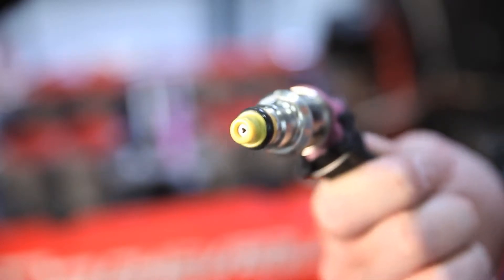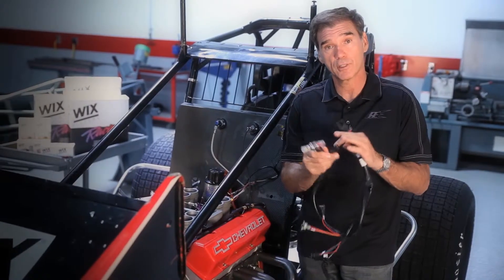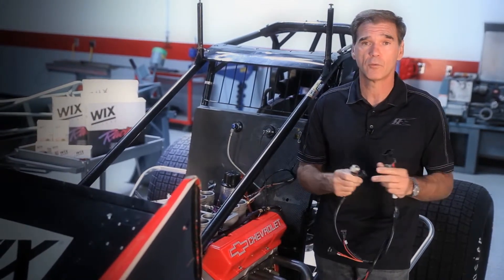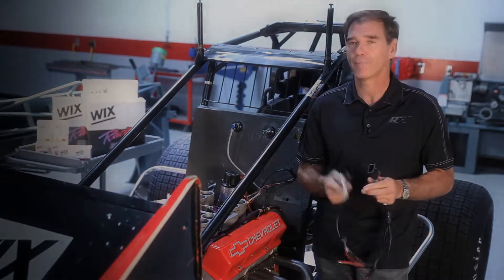So it's pretty simple. This little fuel injector sprays the fuel into the engine. The engine tuners now use laptops to tune it. It's a lot more accurate than the old way that we used to do it with carburetor jets. I'm Ray Everham, and I love engines.